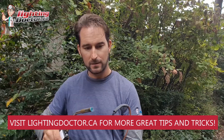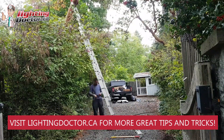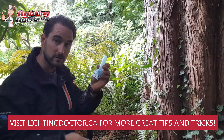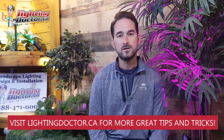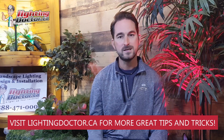To get your own free video consultation, just send me an email at cal.lightingdoctor.ca with a few pictures of your property and I'll get back to you with your own customized video presentation. Or go check us out at lightingdoctor.ca or watch more of our great videos on how to install landscape lighting on YouTube.